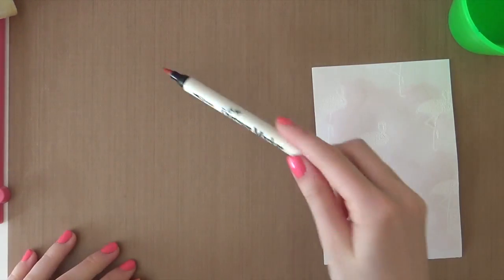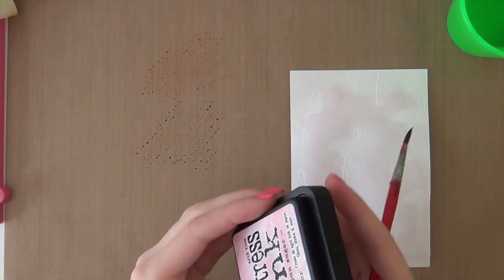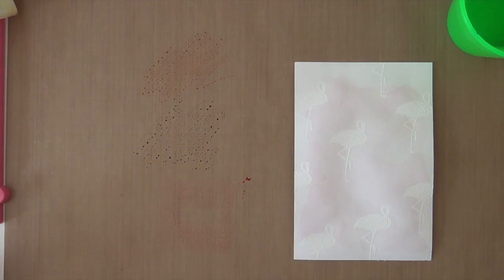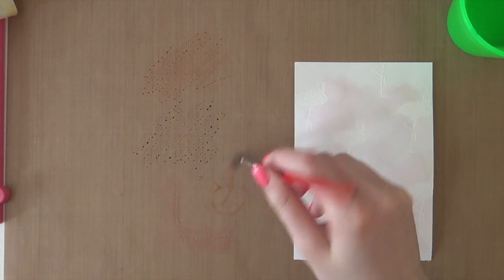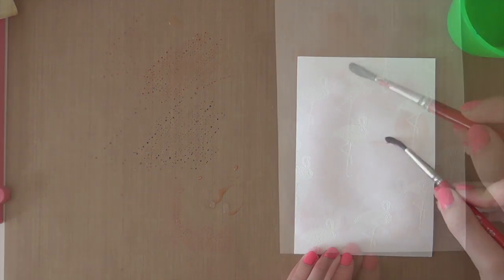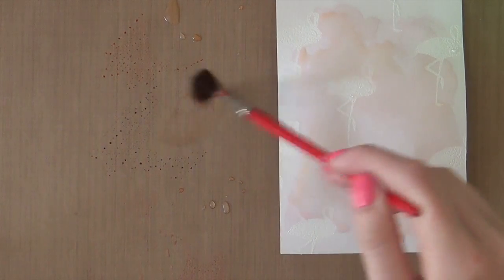Now I'm just going to scribble the Dried Marigold Marker onto my work surface, and then do the same for the Tattered Rose color. I'm actually also going to use a bit more of Spun Sugar, because I'm going to mix the Dried Marigold and the Spun Sugar — this creates a really pretty color when you mix these two together. So first I'm using the Dried Marigold and then adding Spun Sugar to it, and you will end up with a really pretty color. I'm just going to add it randomly. Then I also need some Tattered Rose.